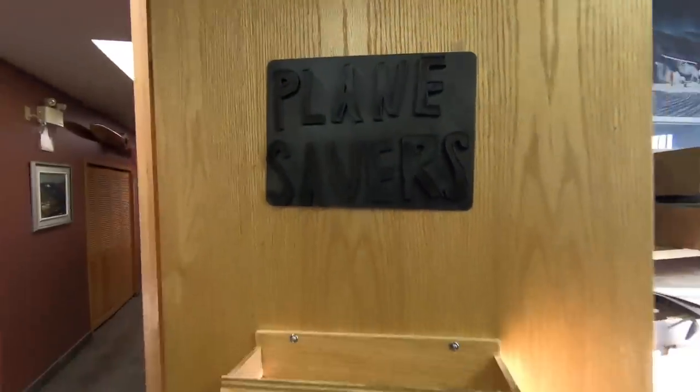I want to take a quick second to thank Stratus Aviation for printing out this amazing Planesavers 3D printed sign. I got a special place for it — it's going to go right here, the sign for Planesavers Studio, which is just my desk, but we're working on it. Another huge thank you to everybody who purchased a hat on the last episode — there are a couple left — and everybody who purchased items on my Amazon wish list. I'm blown away, thank you so much. I got pretty much everything I need now for the next couple months, and now it's just up to me to make videos for you guys every day.